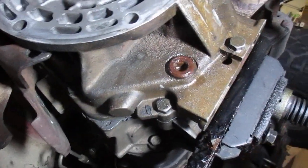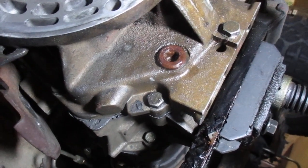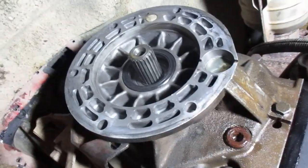Drained the oil back out and checked my magnet. I didn't have much time on this thing — maybe 30, 45 minutes — but the magnet was fairly clean. So I might be able to save this transmission.